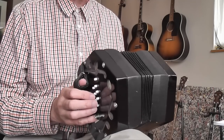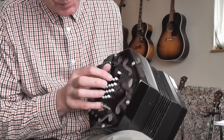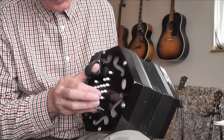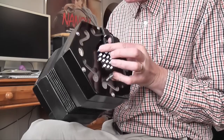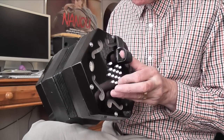So the arrangement of the buttons: the instrument has got four horizontal rows — first row, second, third, and fourth — and it's exactly the same on both sides.